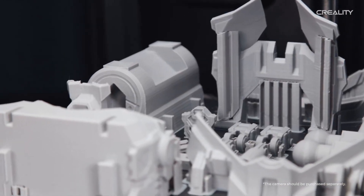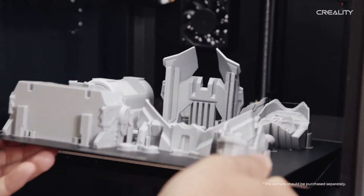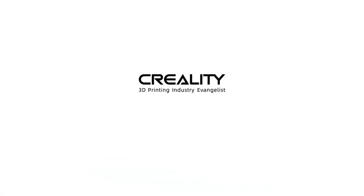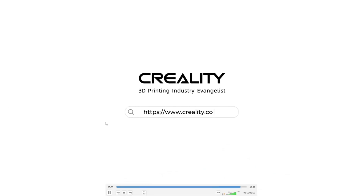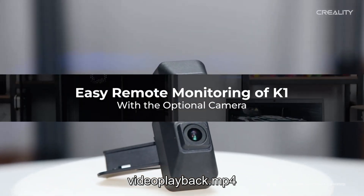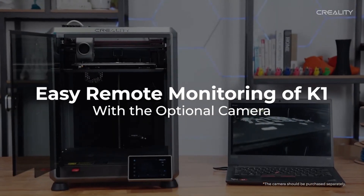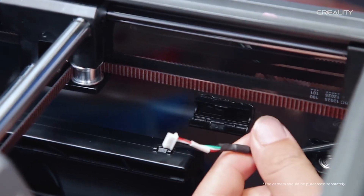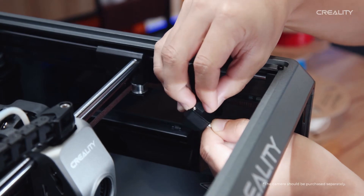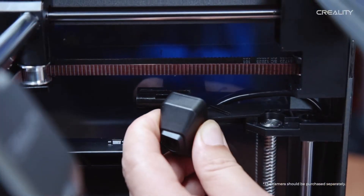However, Bamboo went on to rectify that mistake by including future releases of the P1P printer with the camera pre-installed for all users. I would like to see Creality follow in their footsteps, as I don't think this should be an optional accessory. I think all printers of this type, and all printers going forward, should have some form of remote viewing capabilities in the form of an included camera.